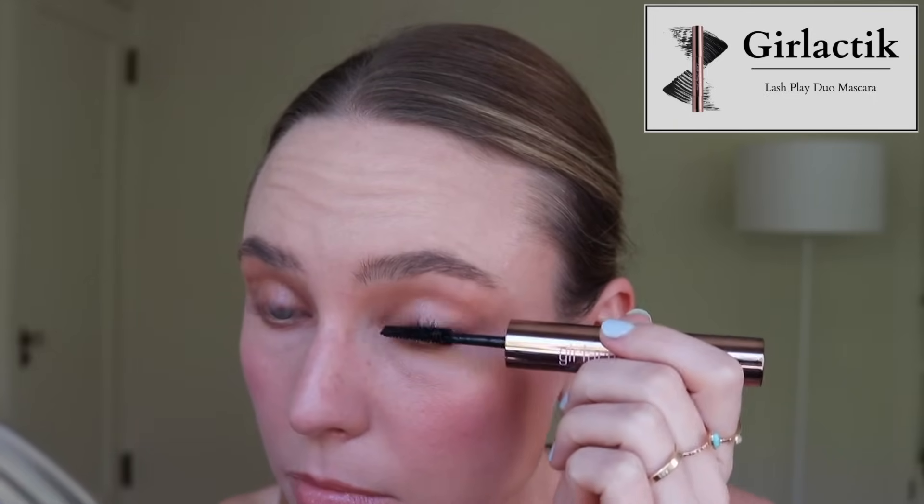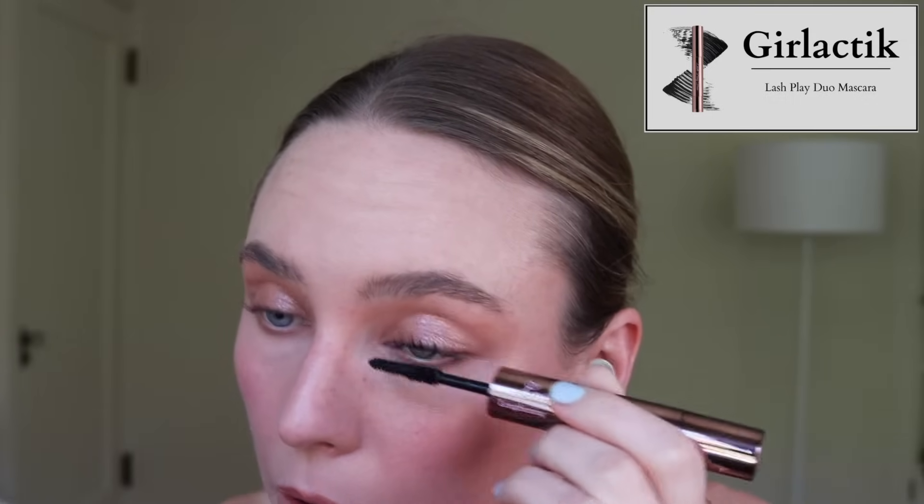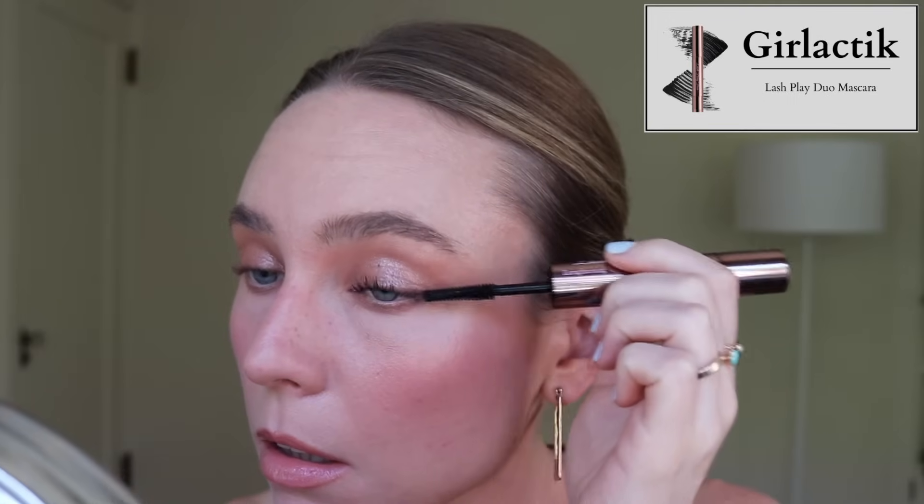I have one mascara that I'm decluttering — it's a great formula, I just don't reach for it because it's not a tubing formula. This is the Girlactic Lash Play Duo. On one end it has a lengthening wand, on the other a detail wand, and it makes my eyelashes look pretty good. But I'm a lazy girl — if I have to use makeup remover and really work in cleansing balm to take my mascara off, I'm just not going to reach for it. I prefer my Thrive tubing mascara. It's my Holy Grail — it washes off with warm water, and I'm just not going to reach for something that doesn't do that.